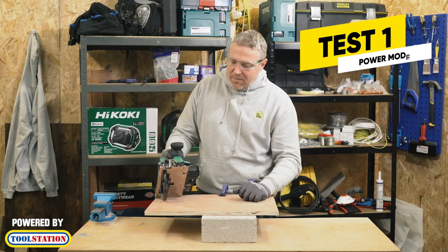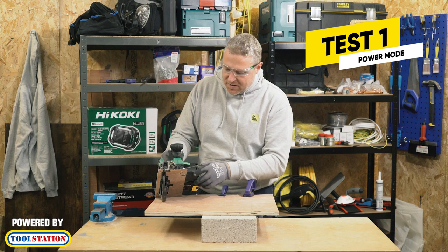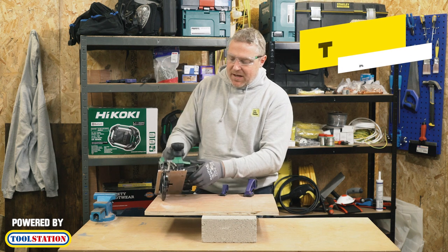Let's have a cut through this lovely piece of plywood I've got here, but first I'll turn my light on. This lights up the blade when I'm cutting.